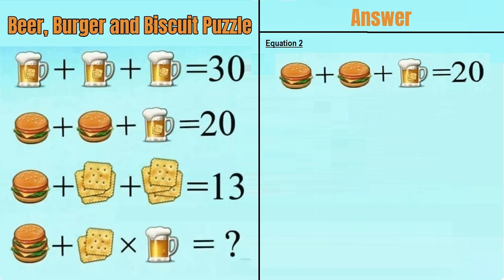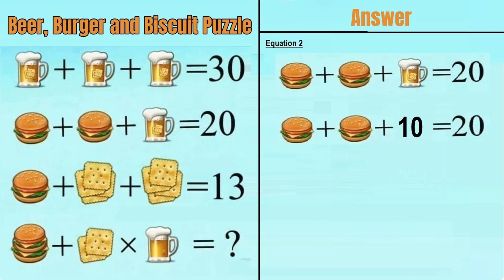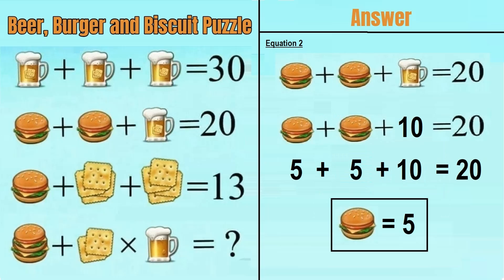Moving on to equation number 2, which says a burger plus a burger plus a beer mug with biscuit in it is equal to 20. From equation 1, a beer mug with biscuit equals 10. Putting that in, we have burger plus burger plus 10 equals 20, so 5 plus 5 plus 10 equals 20. A burger is equal to 5.